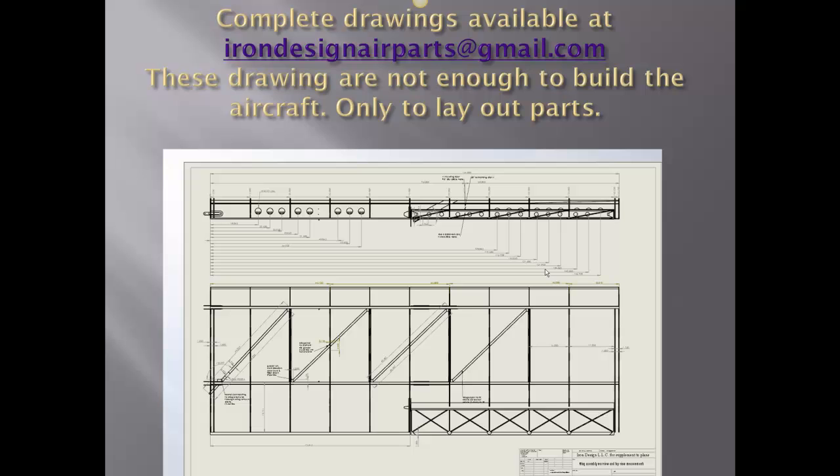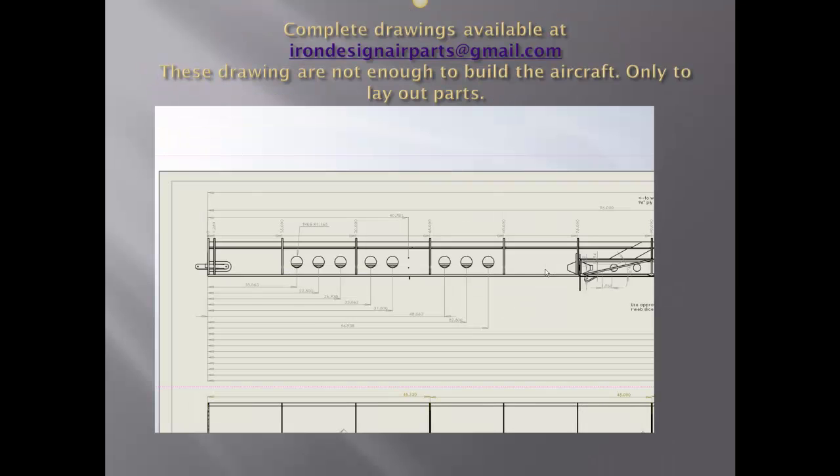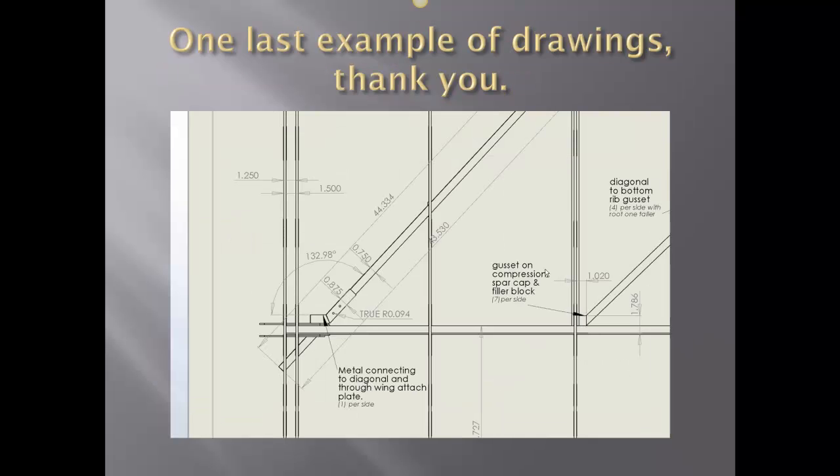You can see how detailed we make it here, but all these dimensions come directly off the plans — just whether or not you want a shortcut. These are 24 by 36 inch drawings, and perhaps almost too much information, but it really gives you a good guide. Here it is a little bit closer up — this is looking at the front spar from the rear. Here is the first diagonal showing the metal connecting to the diagonal through the wing strut plate in the lower left.